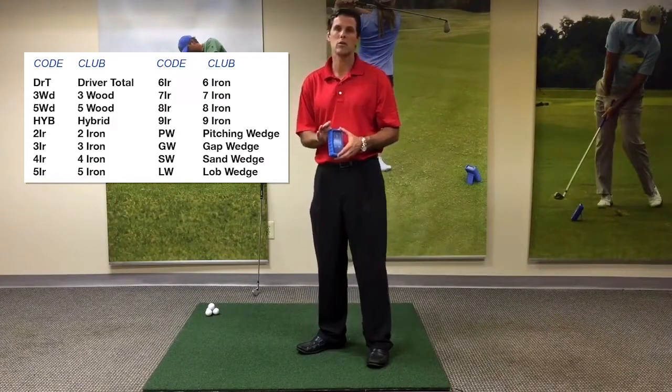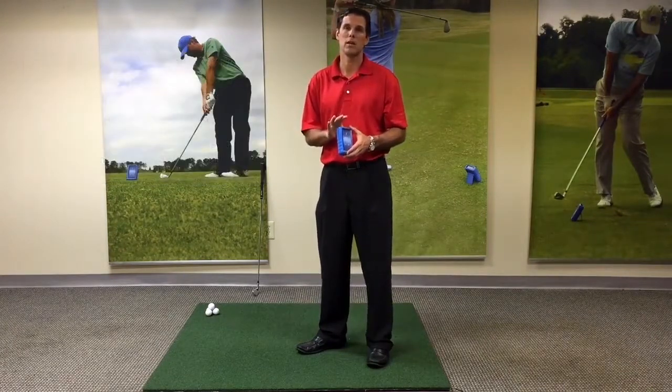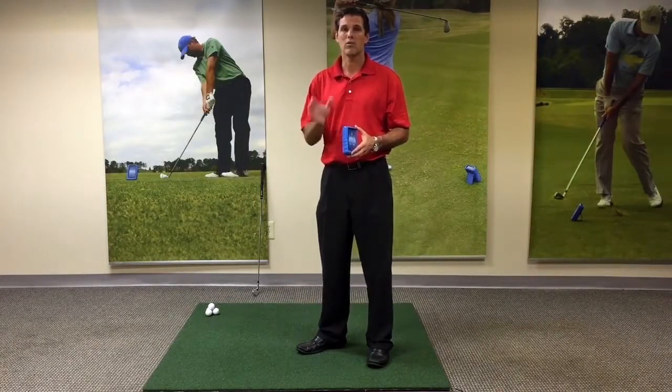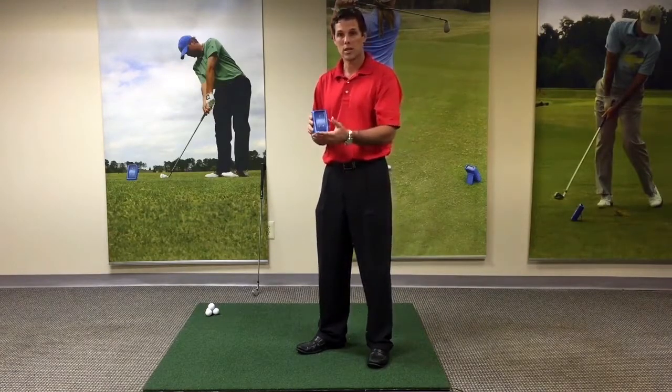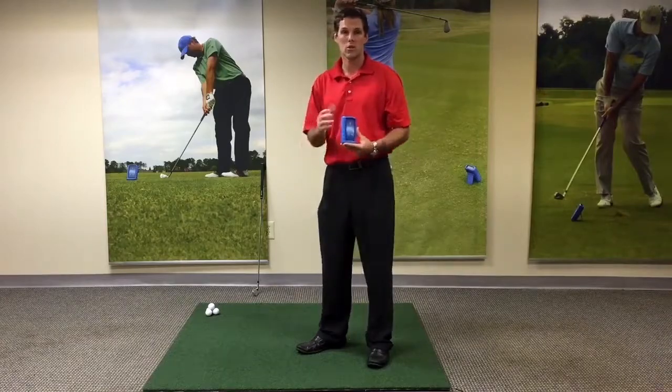Now, once it's set on 7-iron, you do not have to change the club again or do anything with the ES12 until you change clubs. Then we just pick it up, cycle through the clubs to our next desired club, set it down, and start hitting.